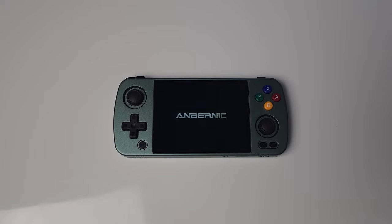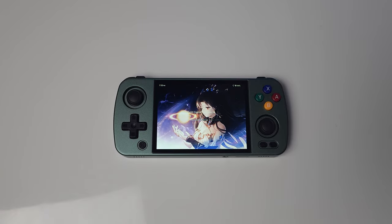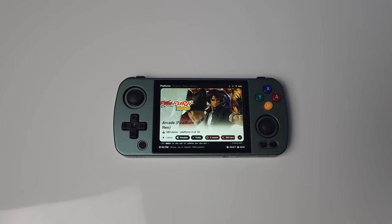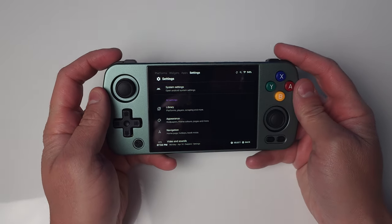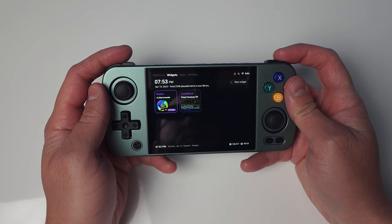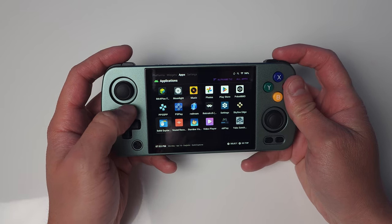And that's the video. If you followed along, you should have everything set up nicely with minimal tweaking needed on a game-by-game basis. The next week is going to be a bit hectic for me, but plan on having my actual review of the RG405M up within the next two weeks — so keep an eye out for that as my next video.